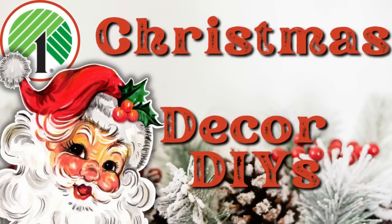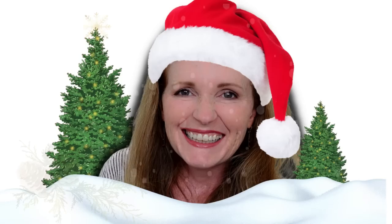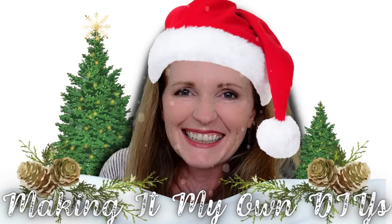Today we have three crafts using Dollar Tree supplies. Keep watching — I'm Brandi and this is Making It My Own.